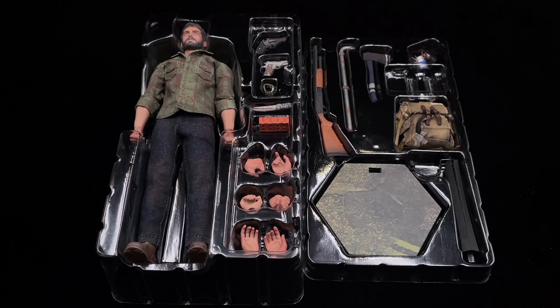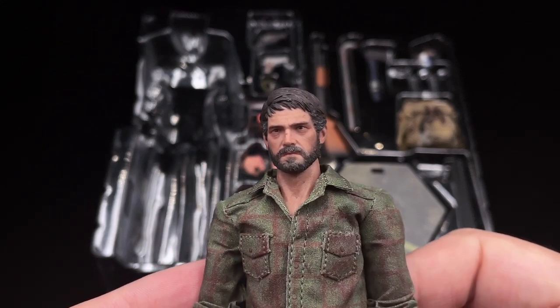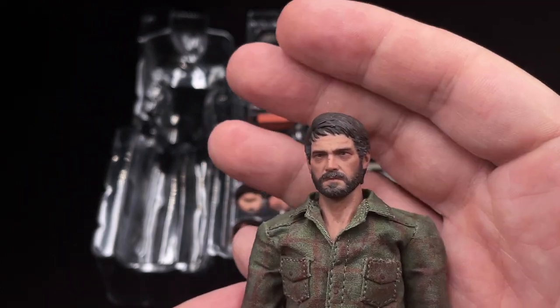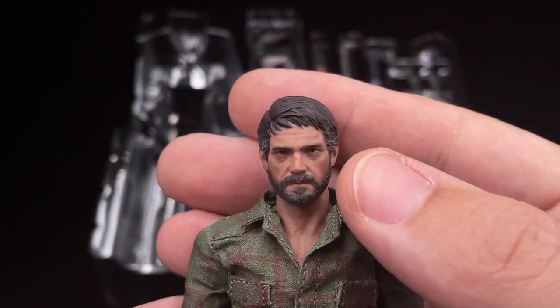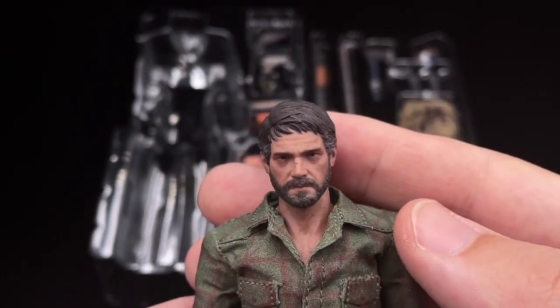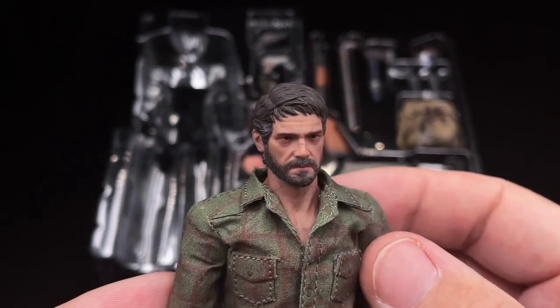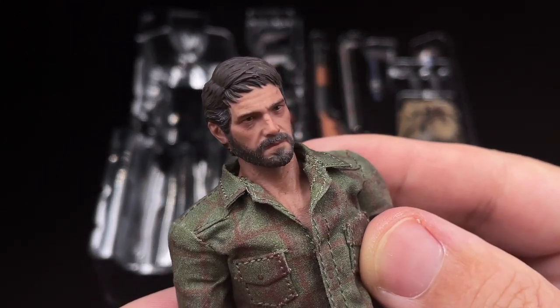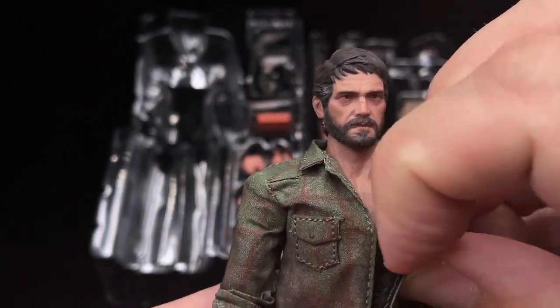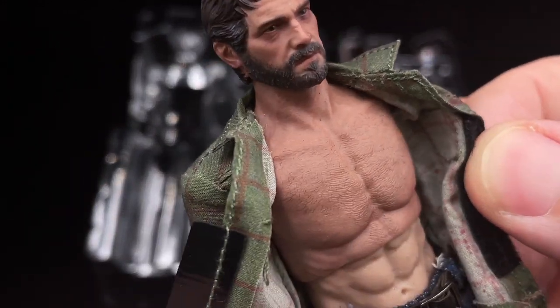Starting with Joel — everything comes very well packed in clamshell packaging with a lot of accessories. Taking a look at Joel itself, it's been years since I had a 1/12 scale figure in my hand and I'm very impressed with the work that Limp Toys did. The head sculpt is insane. The level of quality and detail are unbelievable because this is a very small figure — smaller than Quill from Hot Toys — but you can see how detailed it is.